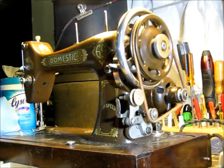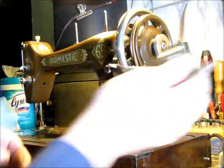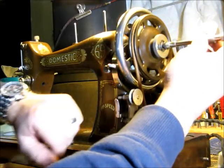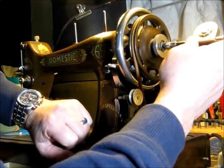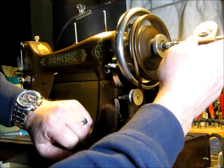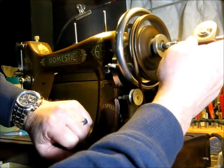I've oiled this thing up. It was actually not very dry, so we probably won't see a vast improvement in the speed. But we'll give it a try here. We'll start in three, two, one, go. One, two, three, four, five, six, seven, eight, nine, ten.